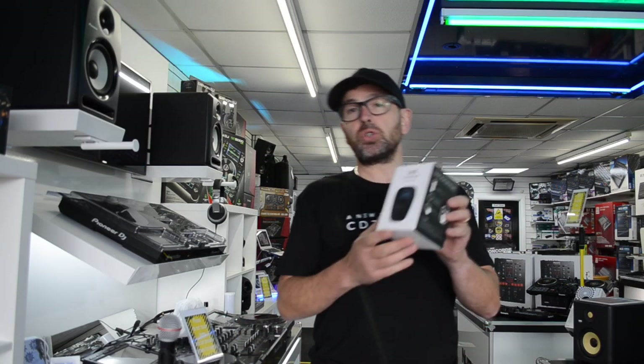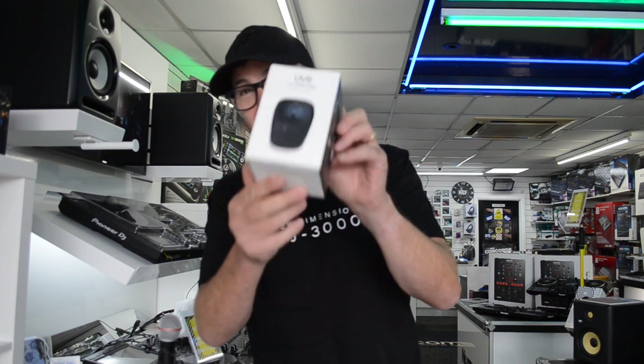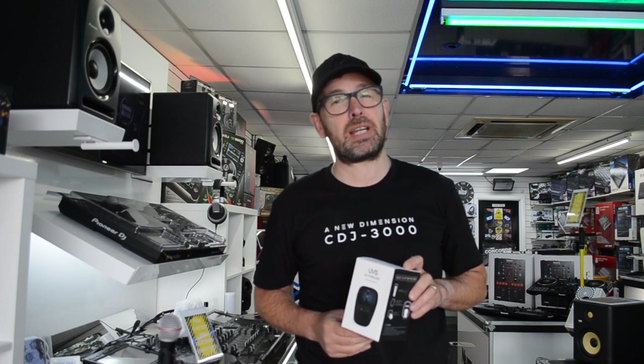Hi, it's Mike at Phase One. Unusual product to show you today, and a very relevant and really important product. This is a microphone sterilizer. There's a lot of things going around at the minute, as you know, unless you've been living under a rock for the last six months.